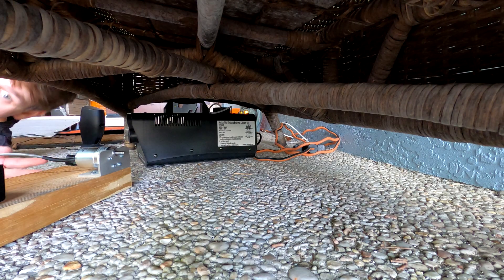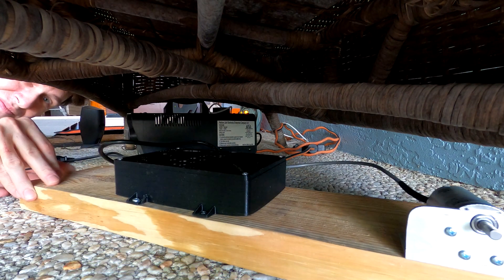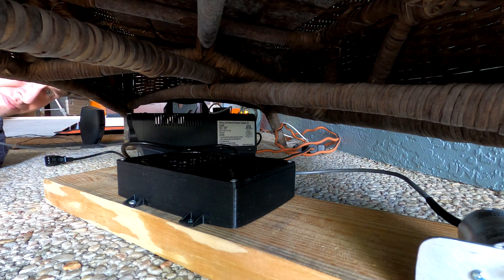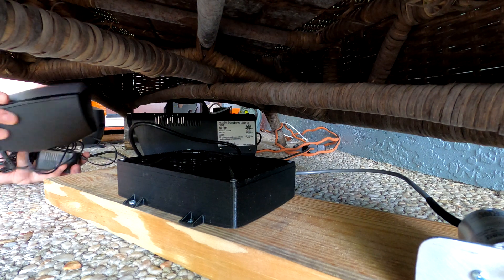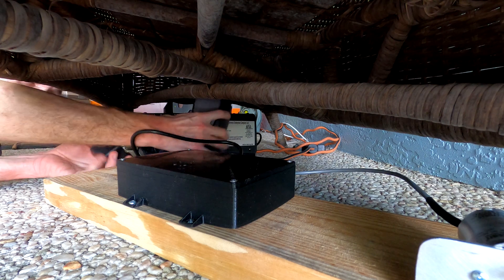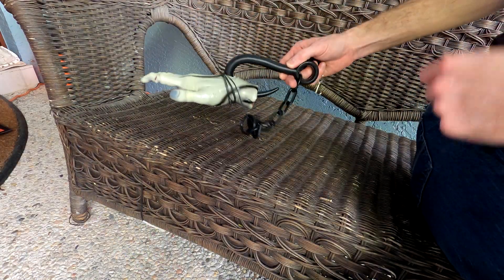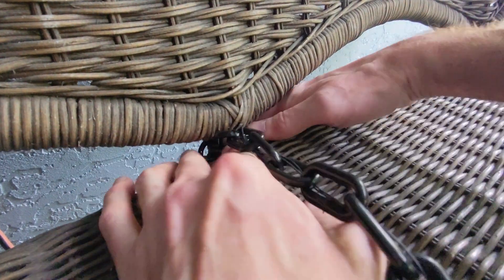I'm setting up everything under this convenient bench. Next I'll connect this hand on a chain. I'll be honest — it's a bit lame. Too much noise, not enough motion. Definitely something to improve if I ever revisit this.